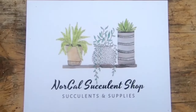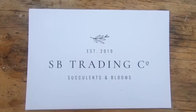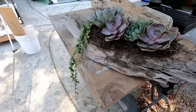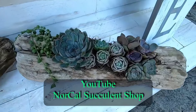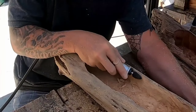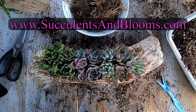Congratulations on 15,000 subscribers! It's Eddie from NorCal Succulent Shop and my wife Carrie from Succulentandblooms.com. We are going to donate a driftwood succulent planter, free shipping anywhere in the United States. Don't forget to watch my YouTube videos for a discount code off your next order of succulents, so you can make your own driftwood planter or go over to succulentsandblooms.com and you can order one for yourself. Good luck, everyone.